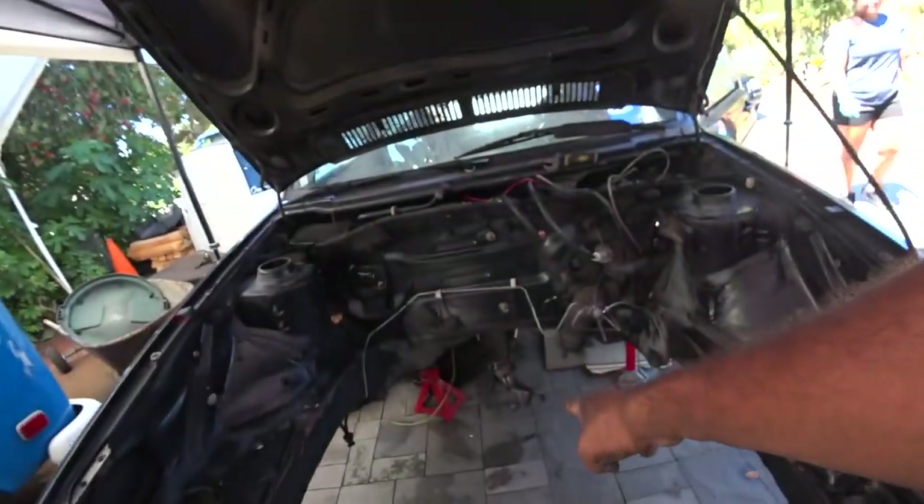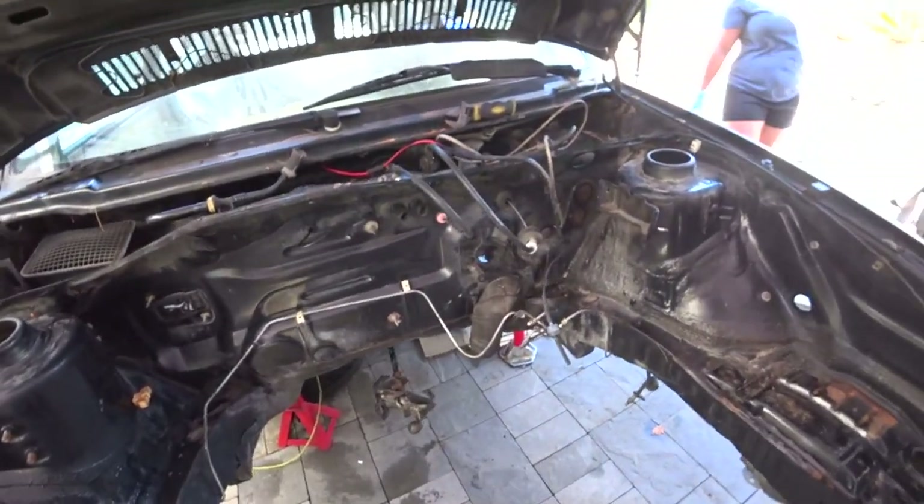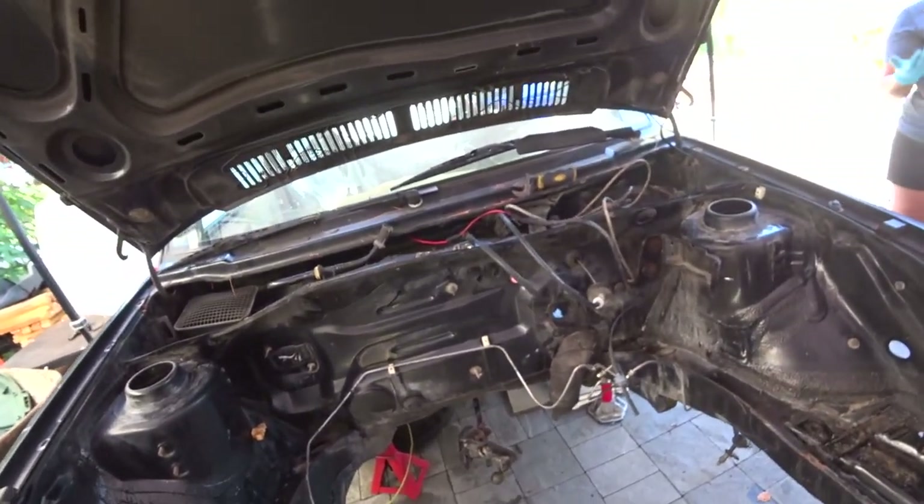Hey everybody, this is Pinchiao and we're going to work on the Mark II today. On today's episode we're going to learn how to remove the shifter linkage and the heat shield underneath. Let's get ready and get to work because this is Pinchiao's Garage.